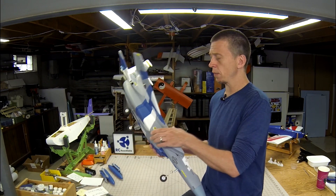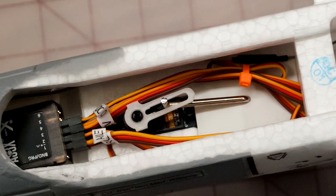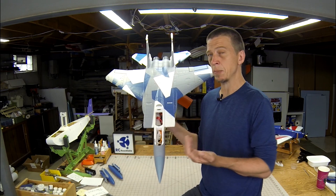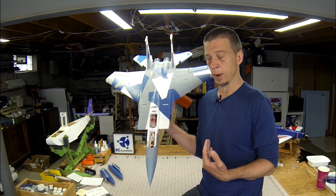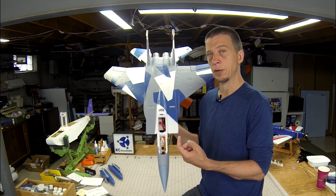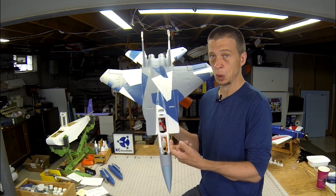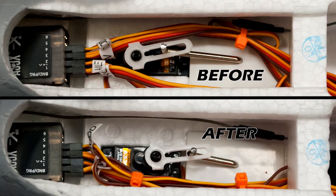Things are a little different on the nose wheel steering. There's a tiller arm that interfaces with a slotted control horn, and in the stock configuration there was very little movement. In fact, I was unable to turn the F-15 around even on the full width of my club's paved runway. To correct that, I repositioned the servo 180 degrees so that the output shaft was closer to the tiller arm, which allowed me to shorten the tiller arm. This modification made the F-15 much more nimble on the ground.